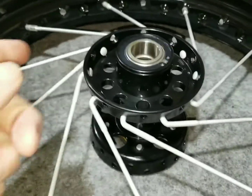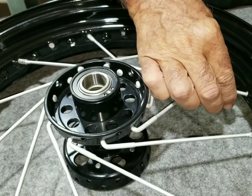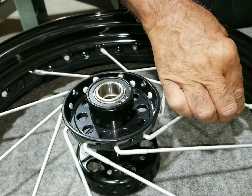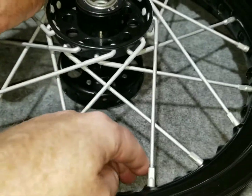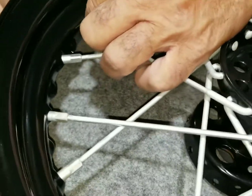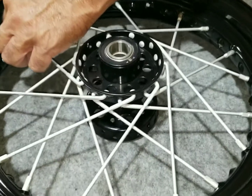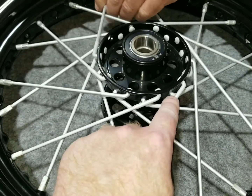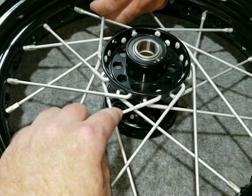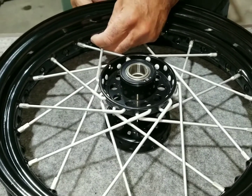We're leaving them loose because we have to do the whole other side yet. Now we're going to start doing the top row of the hub, going the other direction. We'll lay all these in and start threading them in. We got all of these in now - just a couple left on this row - and it's starting to look like a wheel. It should be a continuous pattern; if you get it mixed up you'll know and can go back and fix it.